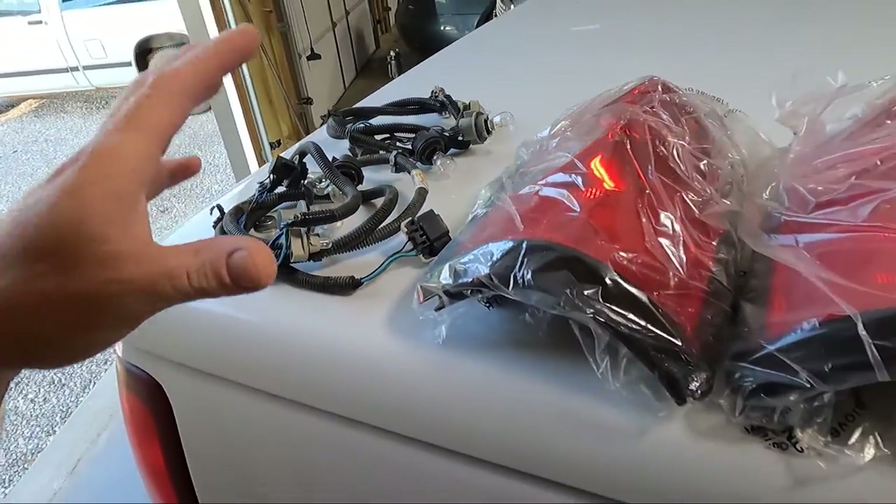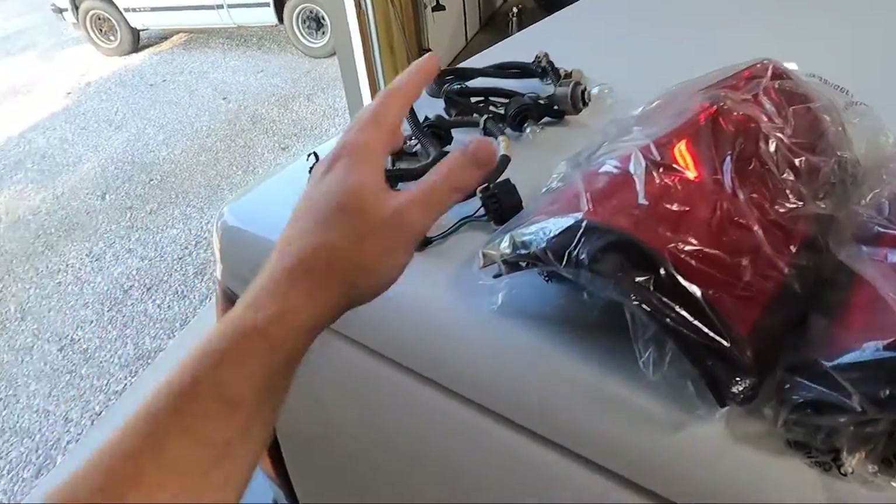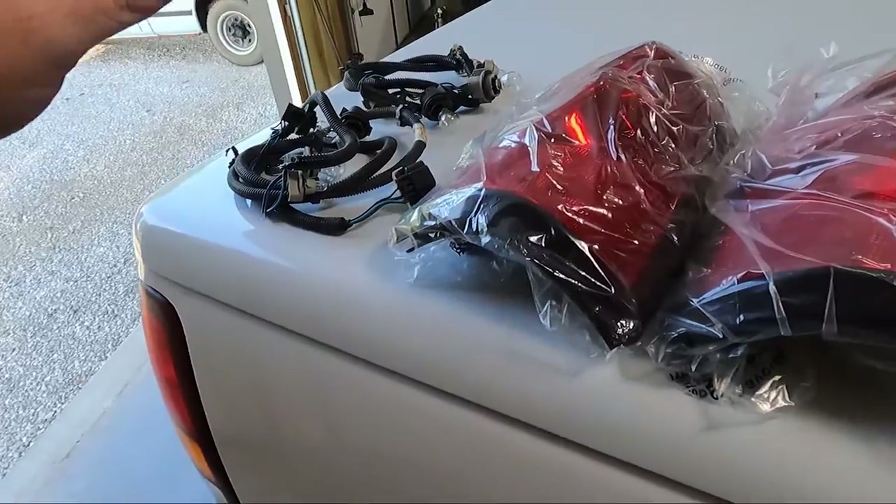I literally just wanted a plug and play option. So I'm going to be putting those in because there are four lights in these newer ones and there's only three in the old ones. So we'll be fixing that.